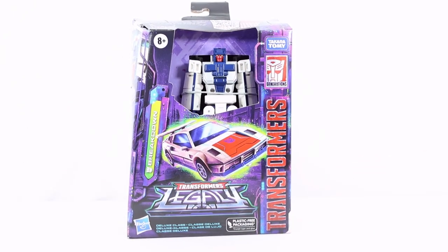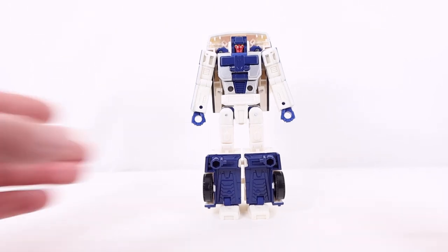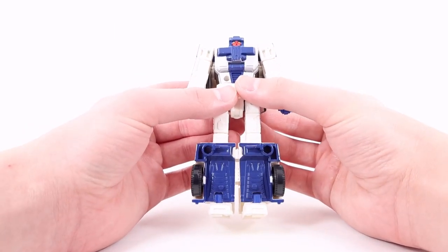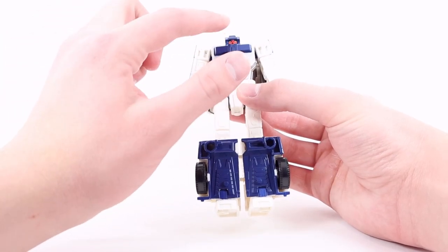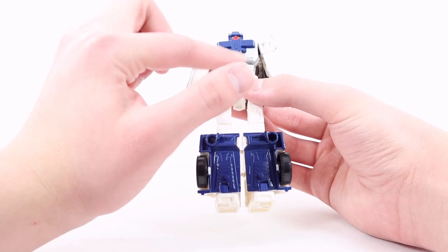Let's now get into the review. Here we have Breakdown in his robot mode. Starting at the very top with the head sculpt — some really nice red for the face, yellow for the eyes, and dark blue for the main helmet section. Getting down to the chest, mostly done in silver with a nice light and dark blue color, and some really cool venting layer detailing at the stomach region.